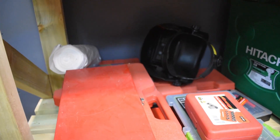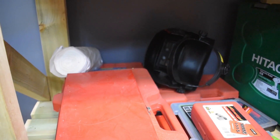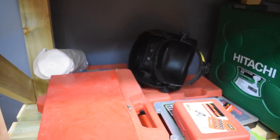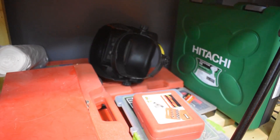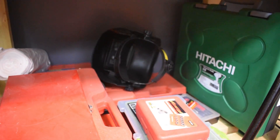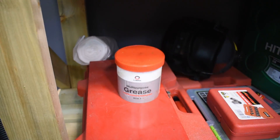We've got things like tap and die set, nut splitters. The plastic is just sheeting so I don't paint things I shouldn't paint. Welding helmets, thread repair kits, new impact wrench, and some grease just having a nice sit on the floor.